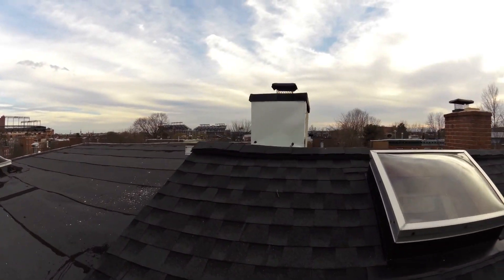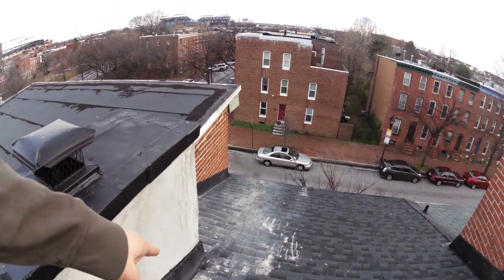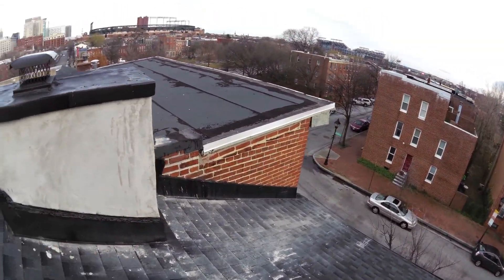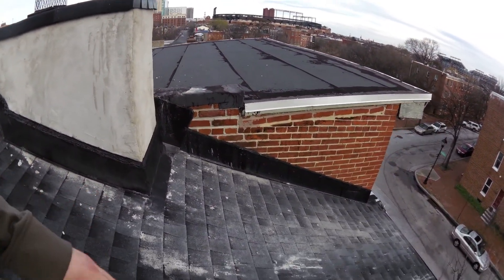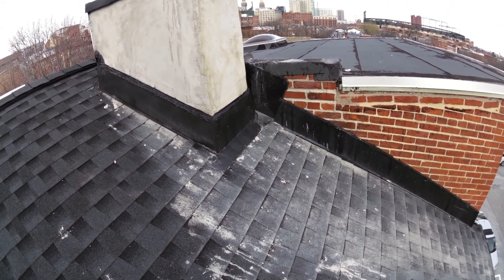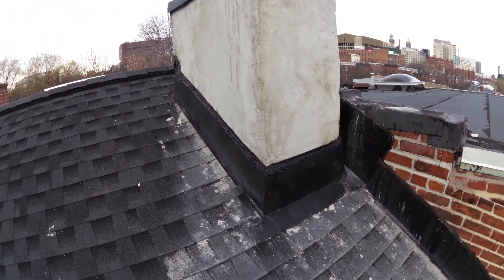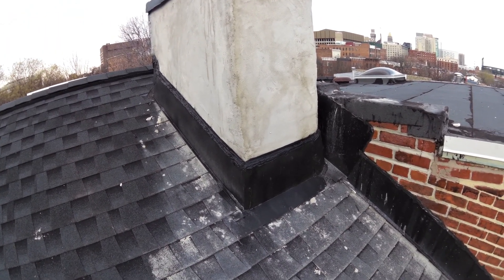This chimney was in really bad shape, as you can see. We did the concrete work here, and after we did this, apparently the leak stopped.